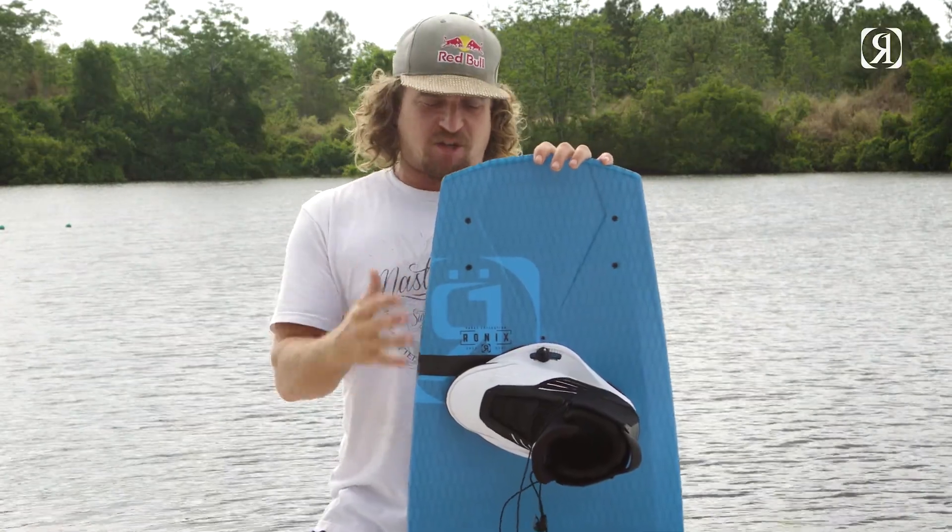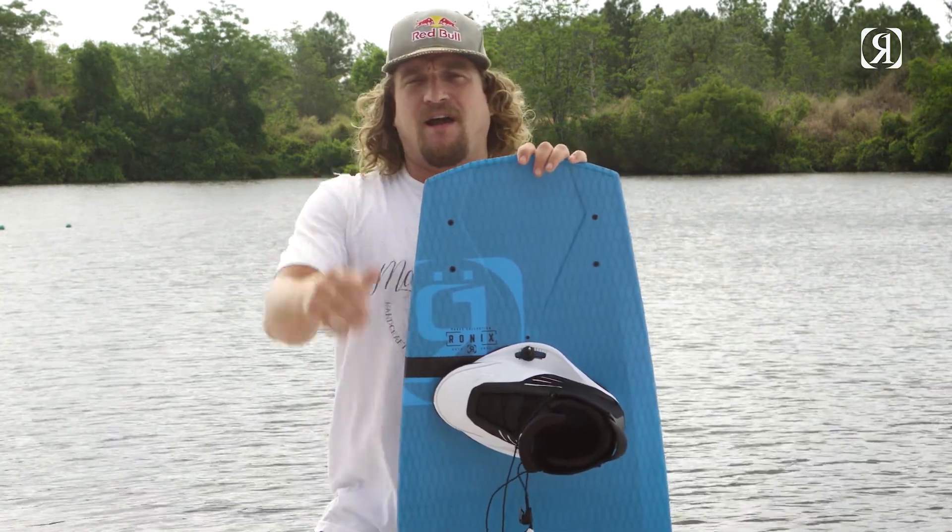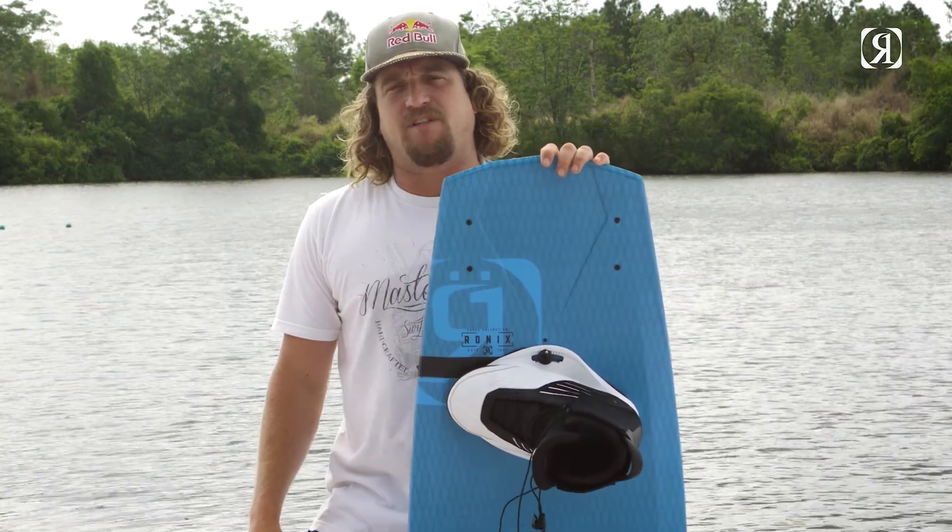I feel with all the features that we've changed on this board, it keeps getting better and better each year every time we change it, so I suggest you get out there, get on the lake, and get one to try yourself.